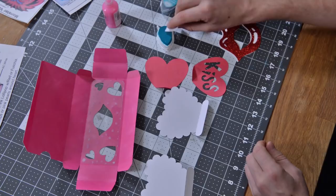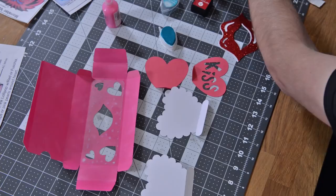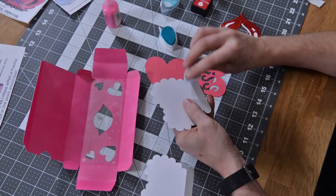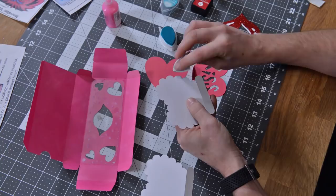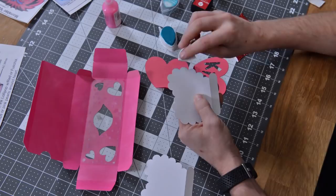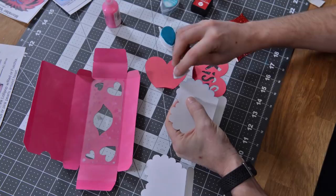I've got my ink applicator pads and I really like these a lot because it gives me the soft look that I'm looking for. What I'm doing is just grazing the edge very softly and not applying a lot of pressure with my finger — kind of hitting the side, but also just barely grazing the surface of the paper — and just working my way around here.